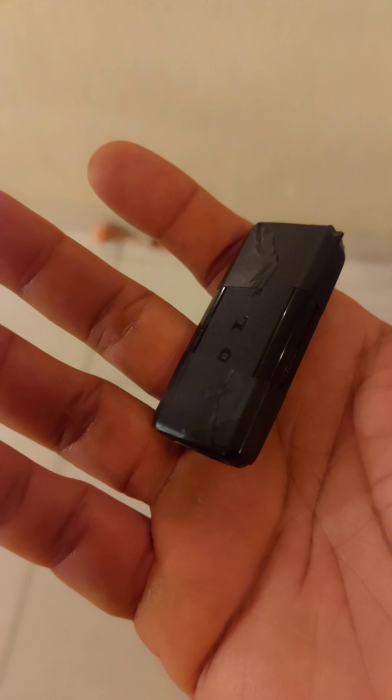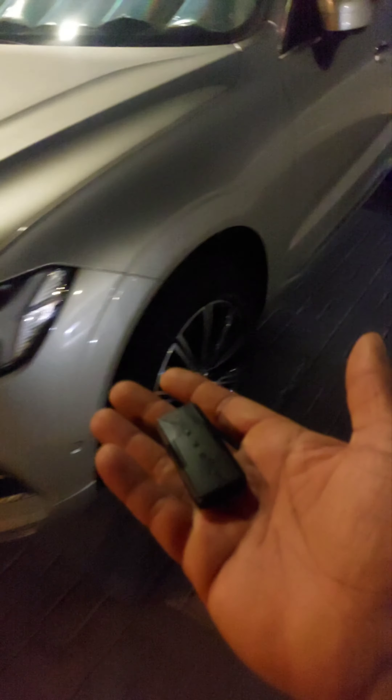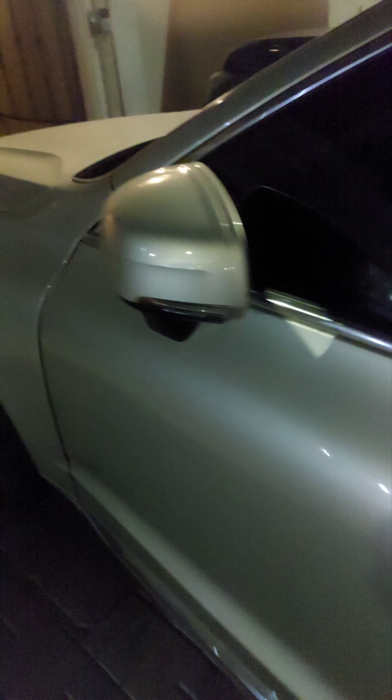I'm just walking to the car to show you if this key is going to work or not. There's the car — let's try and use the key. This key doesn't have a lock or unlock button, so let's hope it works. That's good — it just unlocked the car. Let's try and lock it back. That worked absolutely fine. I hope this information was useful, guys.